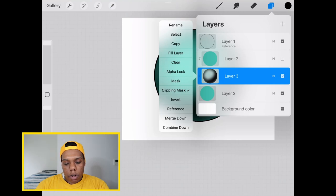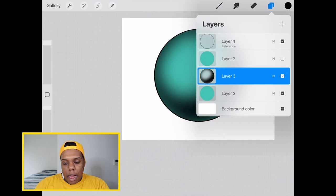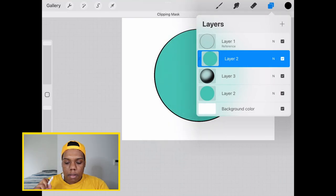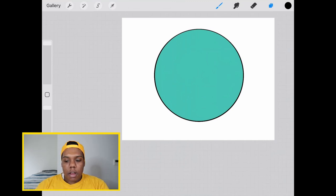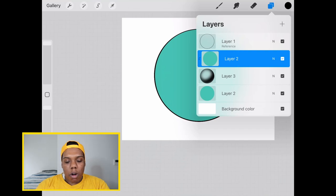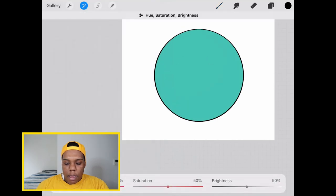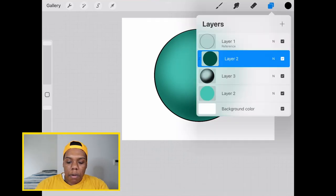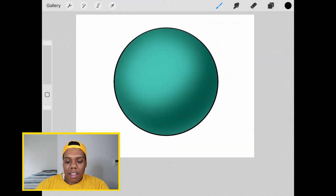Now we're going to disable clipping mask on this layer — go to clipping mask and uncheck that box. Now make the top layer visible and transform it into a clipping mask by tapping the thumbnail and hitting clipping mask. We're going to go to our magic wand tool, then hue saturation brightness, and just reduce the brightness. See how that black color is now the dark version of this blue? You can have the blue be light with minimal shading or have lots of contrast like this. I'm going to leave it like this because we'll be applying some darker shades. Now that we have a dark blue version of the initial layer, we can merge these two layers together.